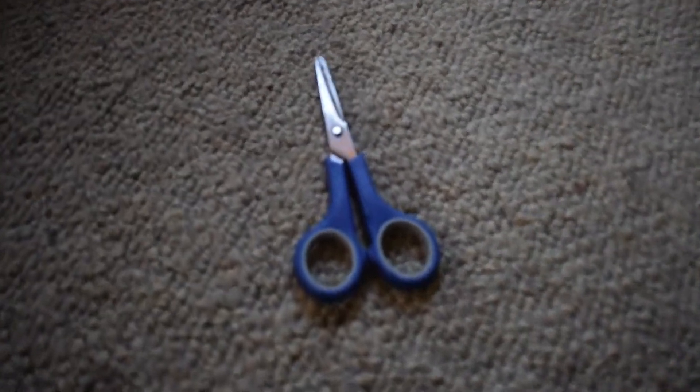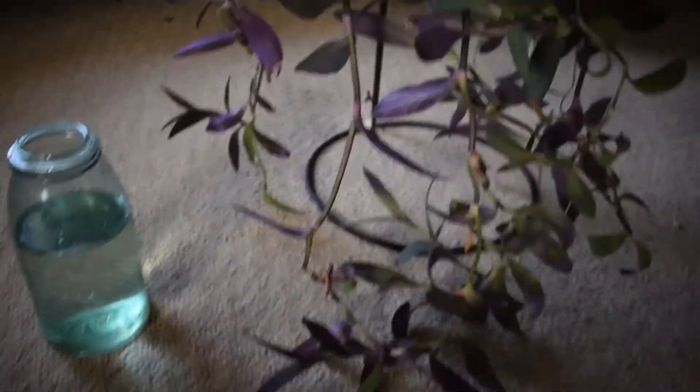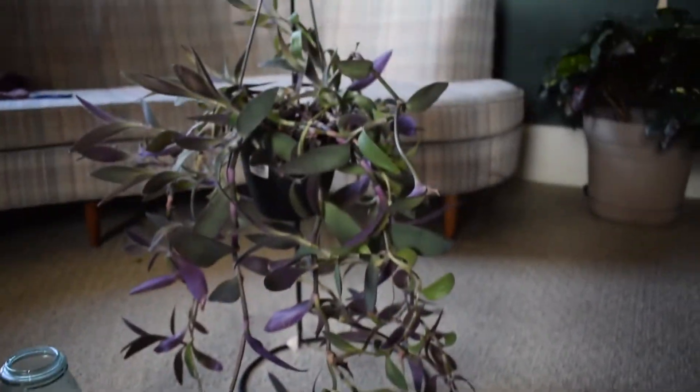Today we're going to be practicing the art of propagating your plants. If you have a plant at home that you absolutely love and adore and wish you had more of, I'm going to show you a way that you can extend that plant and make it into its own new plant. The items you're going to need are a pair of scissors, a mason jar full of water, and a beautiful plant that you wish to propagate.